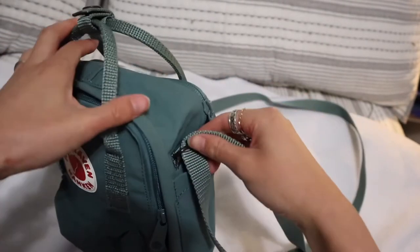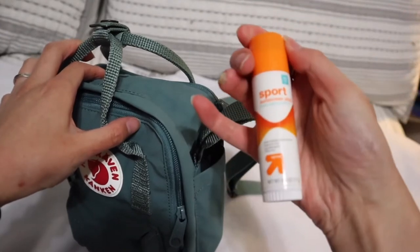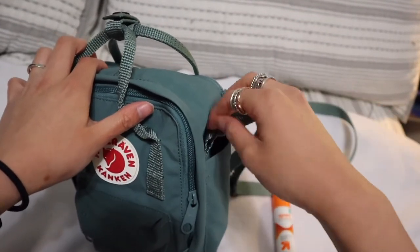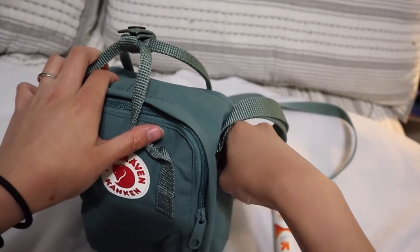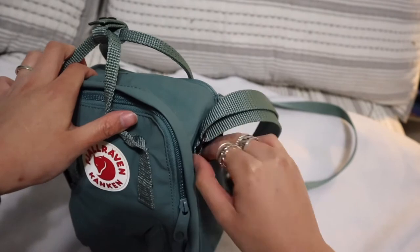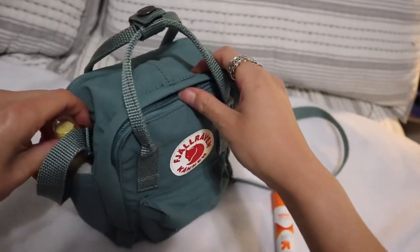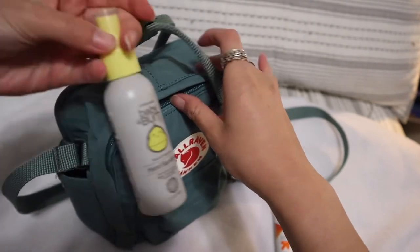In this side pocket over here, I keep a little sunscreen. I'll just lay the products right next to it. In the next section — I used to have a pen in here, but I guess that's gone now. And then in my other pocket, I have hand sanitizer and baby rum from Target.